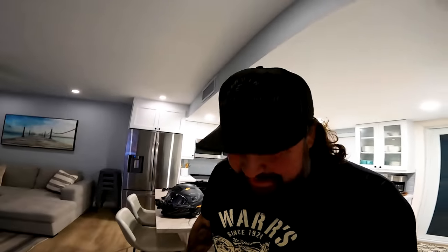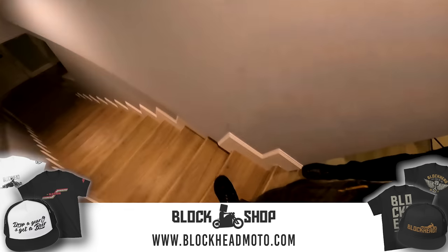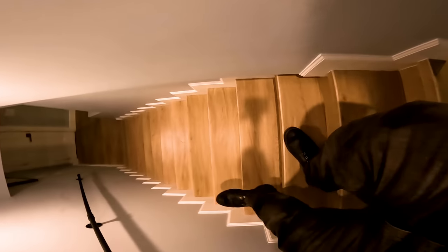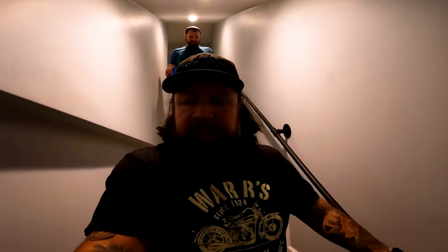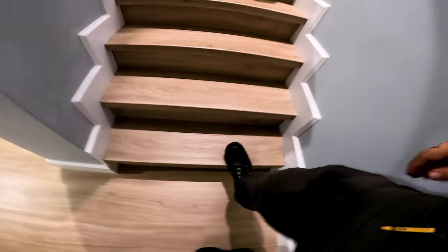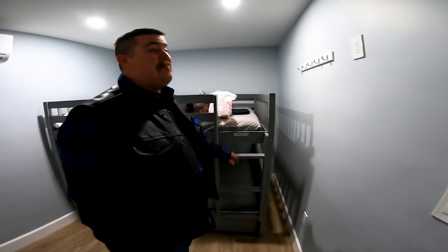We've literally just got here and I'm cry-laughing already. Now I'm super hesitant going up that second flight of stairs - the edges feel like they give, they're not solid, and there's a broken one here. They're different widths too - this isn't the same width as this one. They're like IKEA stairs - super sketchy. And watch that bottom step - the front edge on it comes up completely. I may not be sleeping up here.